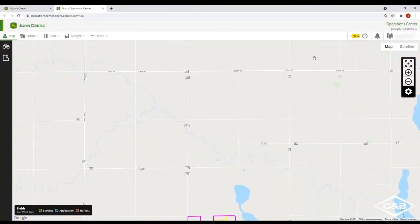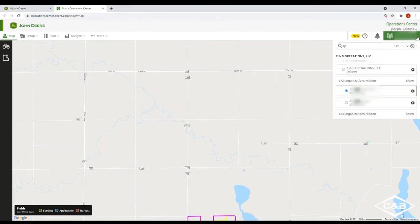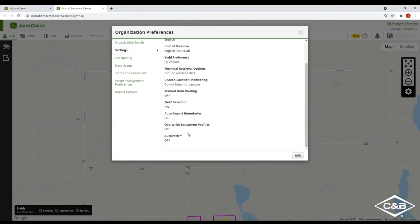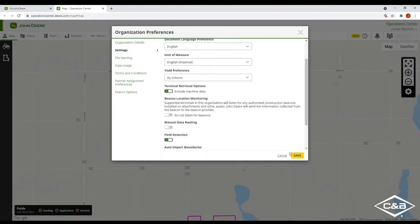After documenting your planting, go into operation center and make sure that all lines have been added. There are two ways to do this: you can either upload them through a USB or have them sent through the MTG in your tractor. First, check the right-hand corner to confirm that AutoPath is on — go to your organization, organization preferences, click the wheel, go to settings, and scroll all the way down to AutoPath to make sure this option is turned on.